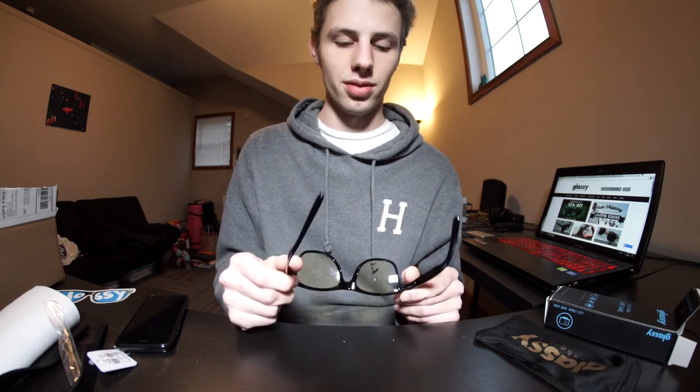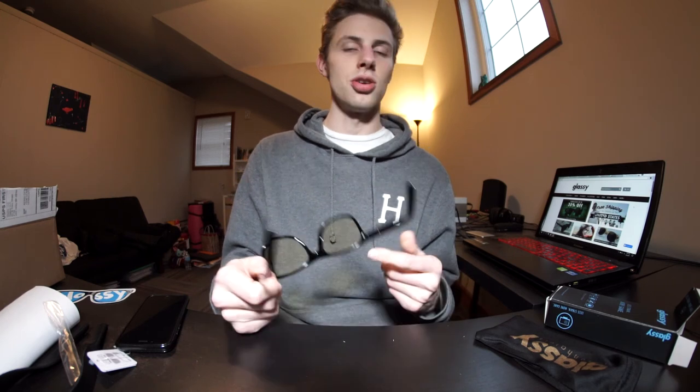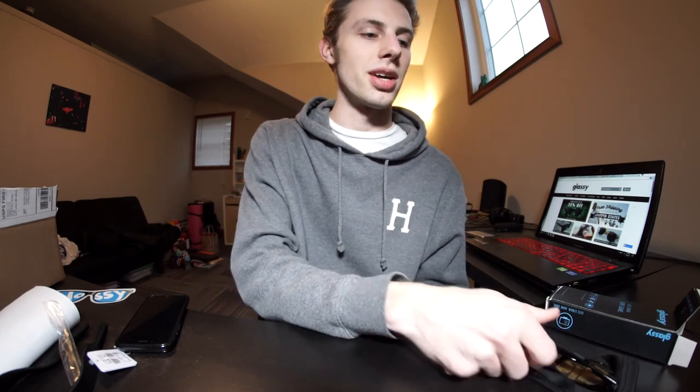I had a pair of these glasses before, just not with these lenses, and they were really nice. The best part about them is that they're great quality for what you pay — you can get a ton of cheap sunglasses and beat them up, but these are actually really nice and hold up well. Thanks for watching, and I'll link Glassy's website in the description!